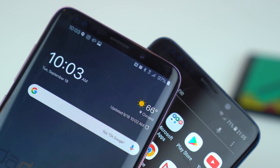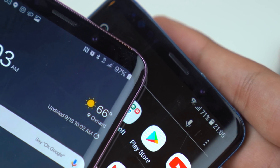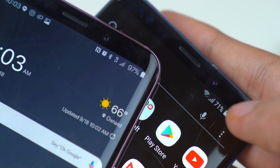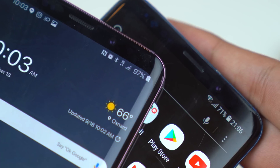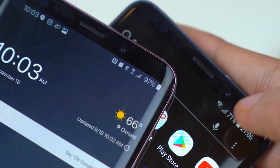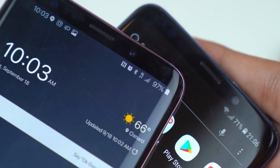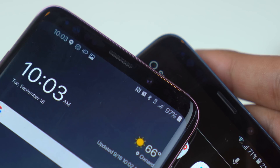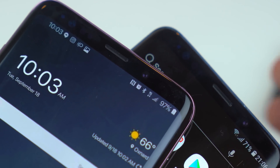We also have some changes with the status bar. The battery indicator has been moved all the way to the right, which in my opinion looks really good compared to before — it was kind of crowded. So now the battery is at the far right, with the SIM signal and notification icons next to it. The time has been moved to the left side entirely.